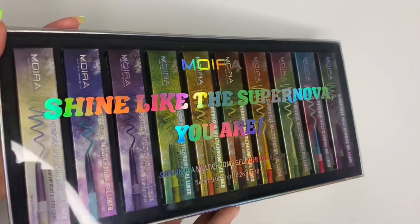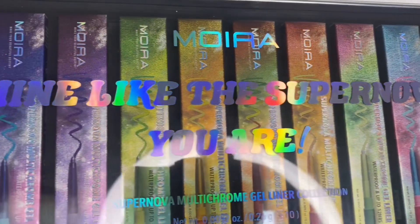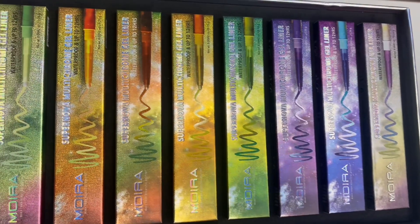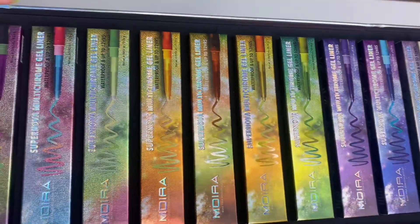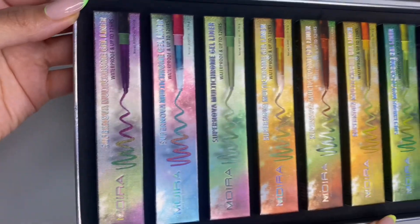I have to show you guys the collection up close and personal because I think it's so pretty. While I do that, I'm going to give you guys information about the collection. It does retail for $55 but it has a $60 value. There are 10 different colors and they are a unique blend of pigment that shifts color depending on the angle of the light, so it gives you a rainbow effect, which I think is super pretty.